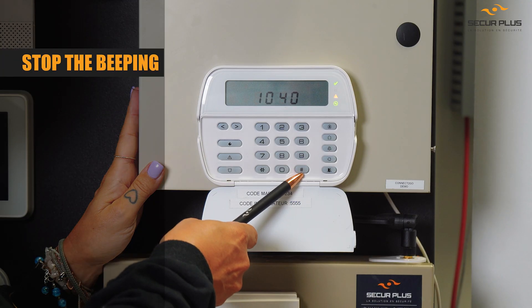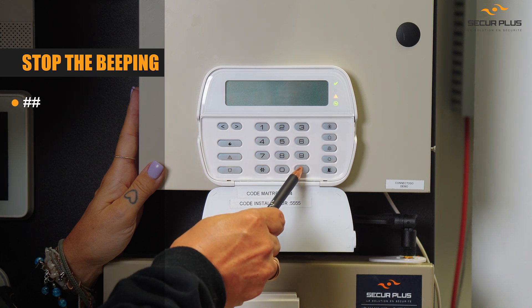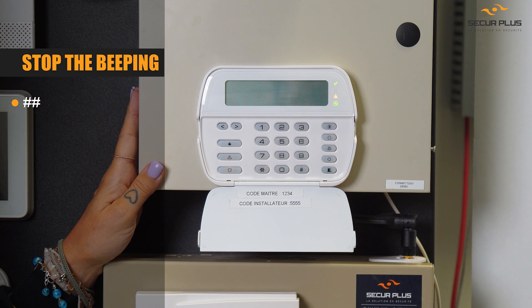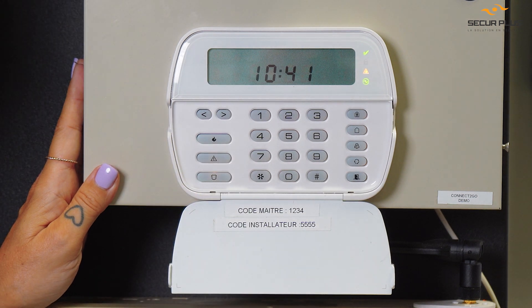You can always touch the pound key a couple of times and it should stop the beeping automatically. As you can see, we have the yellow triangle on, which tells you that there is an issue with the system right now.